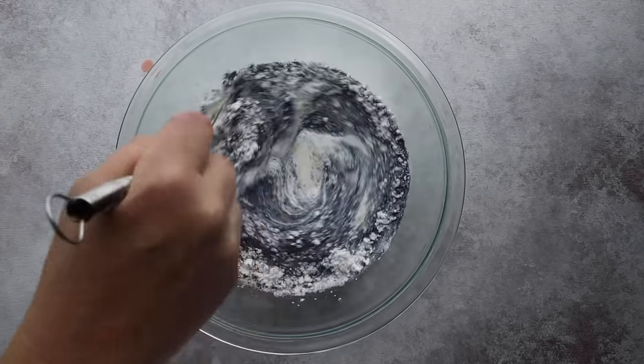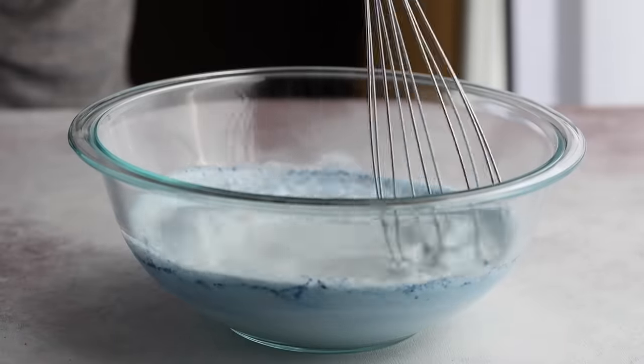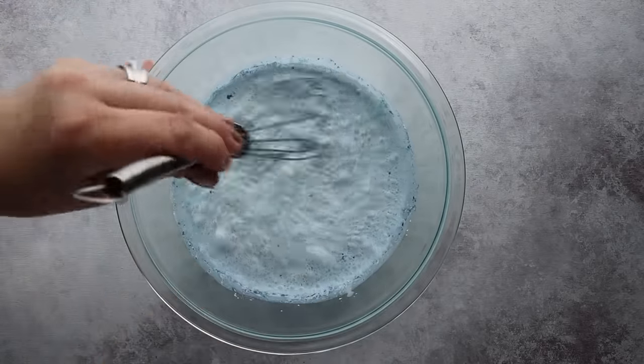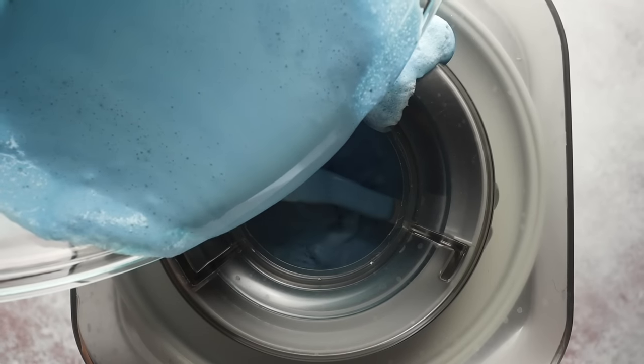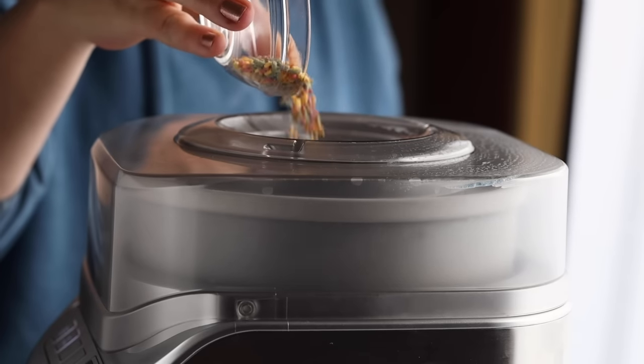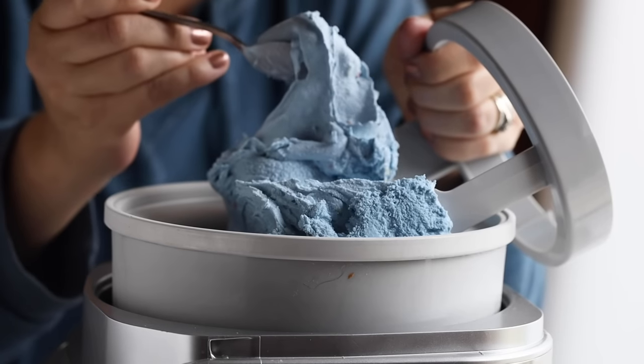For the fun blue coloring, I'm using one teaspoon of blue butterfly pea flour — it's a more natural approach, but you could use blue food dye if you prefer. Add your two tablespoons of vodka or white rum, mix together, refrigerate for a couple of hours, then churn. I like to add some keto sugar-free sprinkles for a little crunch. This flavor totally reminds me of being a kid — I used to get bubblegum ice cream all the time from our local burger joint down the street.